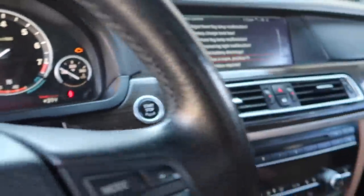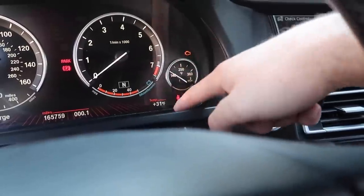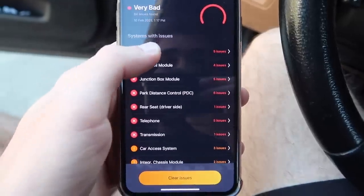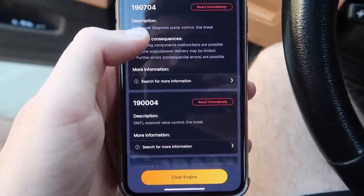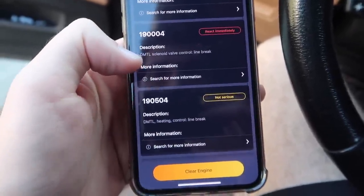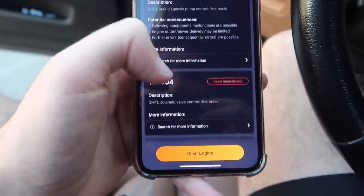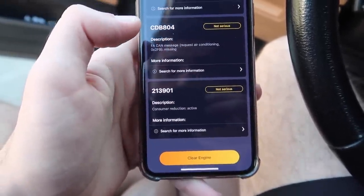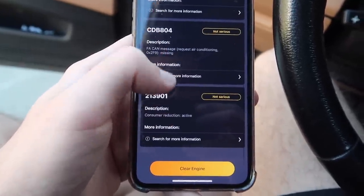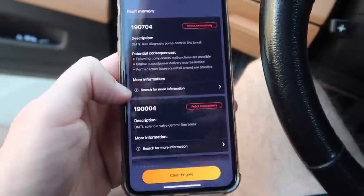We're having a battery issue — getting a plus 31 instead of negative 40. Those are two different errors. Let's connect Carly and see what errors it gives us. Checking the engine codes, we have DMTL leak diagnostic pump control line break, and DMTL slowing — so we're getting a lot of DMTL codes. It's throwing the check engine because of the DMTL. None of them are because of air conditioning missing; these are battery issues for sure.